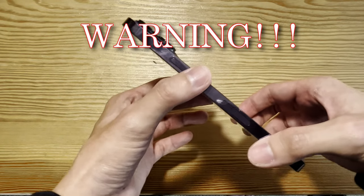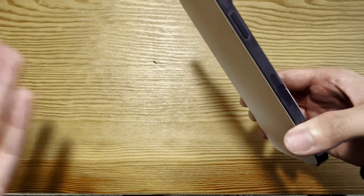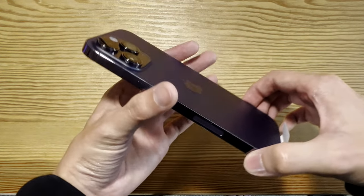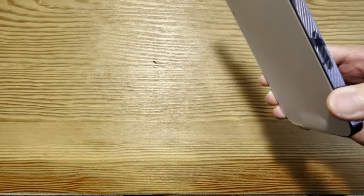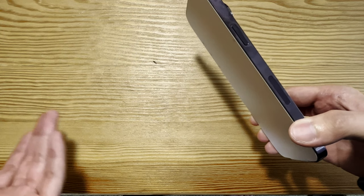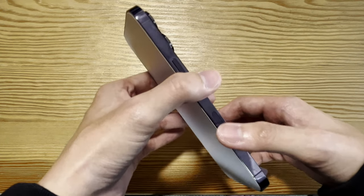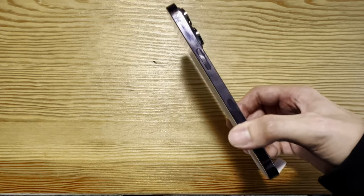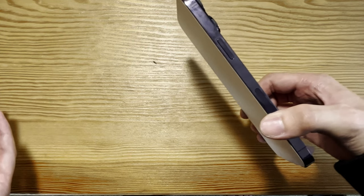One thing — you have to be super careful if you want to use it for international purposes, like traveling to different countries or buying it for relatives in another country like Vietnam, because the US edition doesn't have a SIM tray. Apple wants to move to eSIM, which uses the SIM electronically. A lot of countries do not support eSIM, so it would cause a bit of trouble if you want to use it internationally.